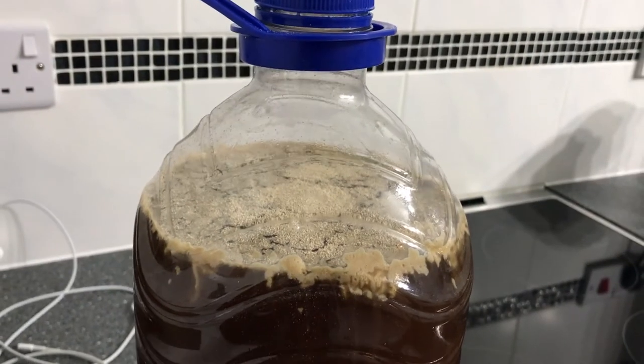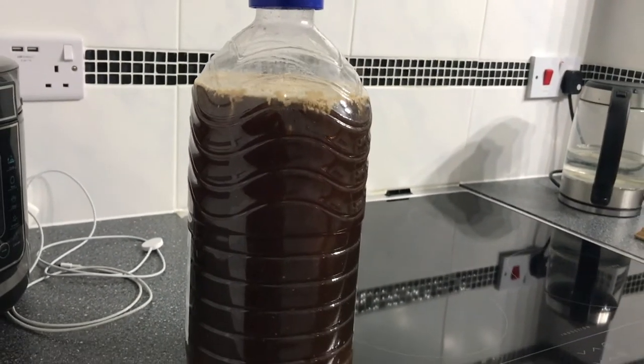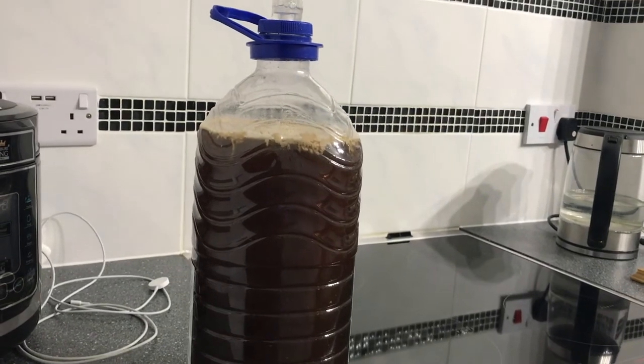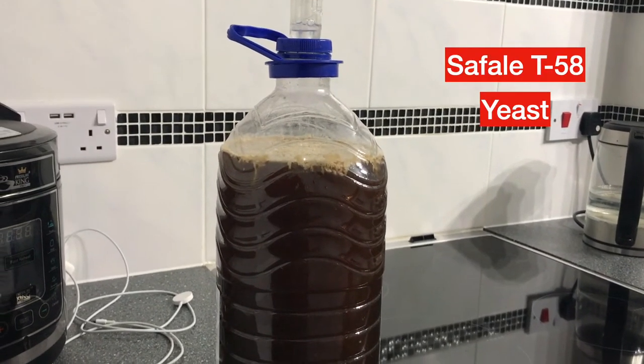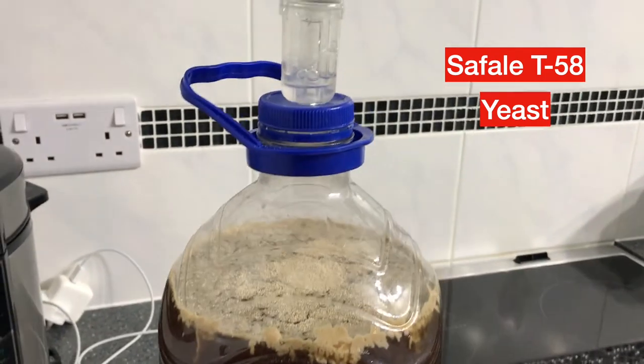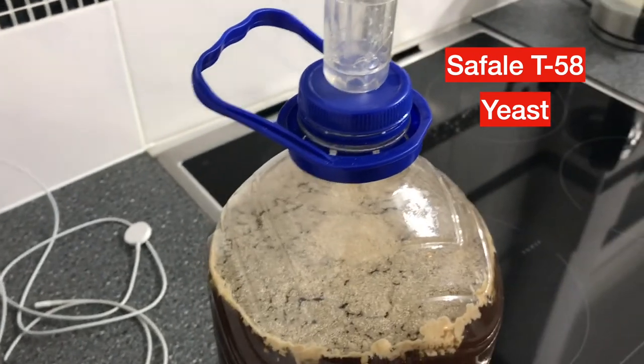Now I've transferred the wort into the fermentation vessel — in this case I'm just using a 5 litre plastic water container that came from the supermarket. I've added the yeast, and all I need to do now is cover it and wait until everything is all over before I can bottle. That was an interesting little experiment. I can't wait to see what the results are going to be, but then you never know with these things — that's part of the fun of brewing your own.